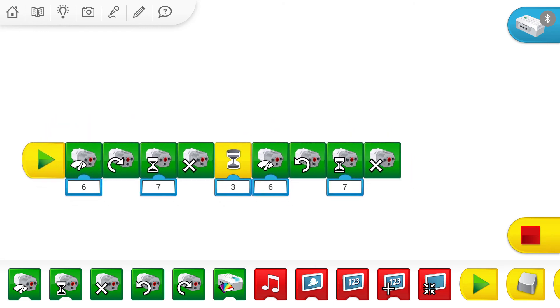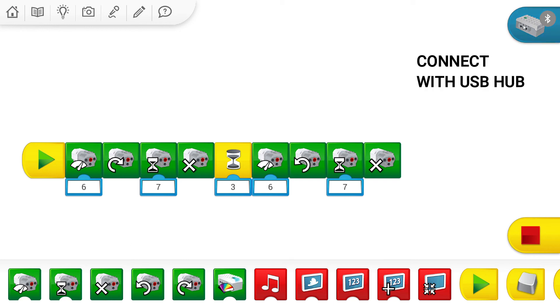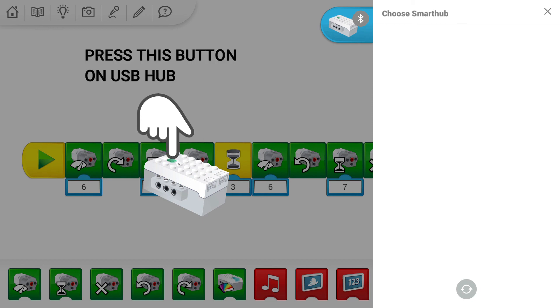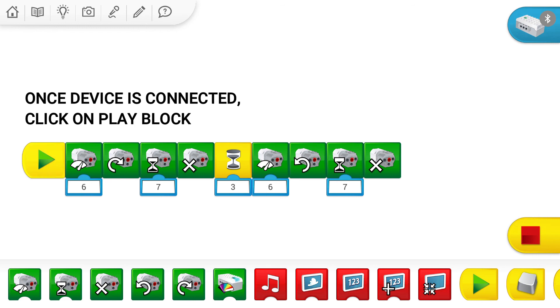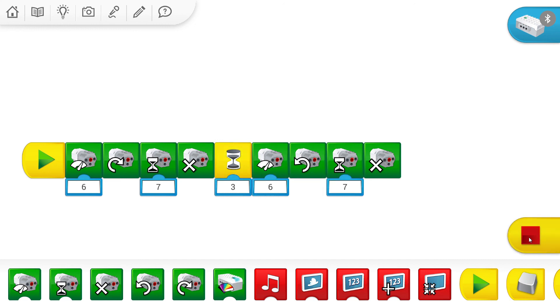This is a very simple and small program for your electric fan. Now it's time to download and run this program onto your model. Click on the blue button shown here, press the button on your brick, and you will find the device. Once your device is connected, simply click the play button and your program will run. To stop the program, use the red button. Now let's connect with your brick and check our electric fan.